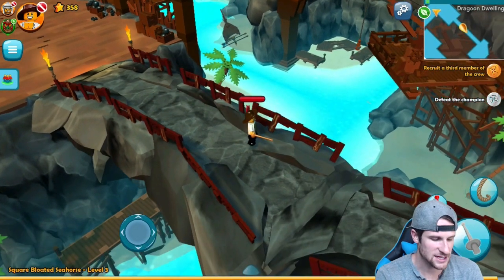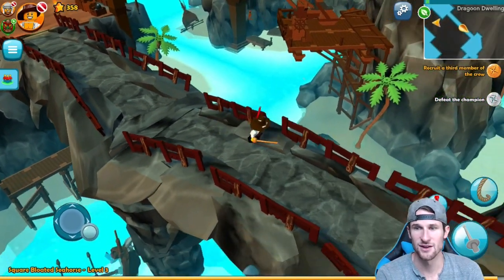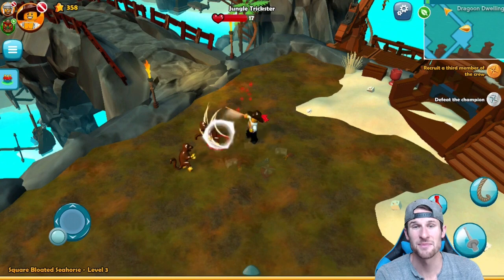Looking on the right side of the screen, I can click on this and switch through my characters. I want to go back to him though. We also have a little health potion — I've got 15 of them in case we get into a little too heated of a battle and I need something to help me out.